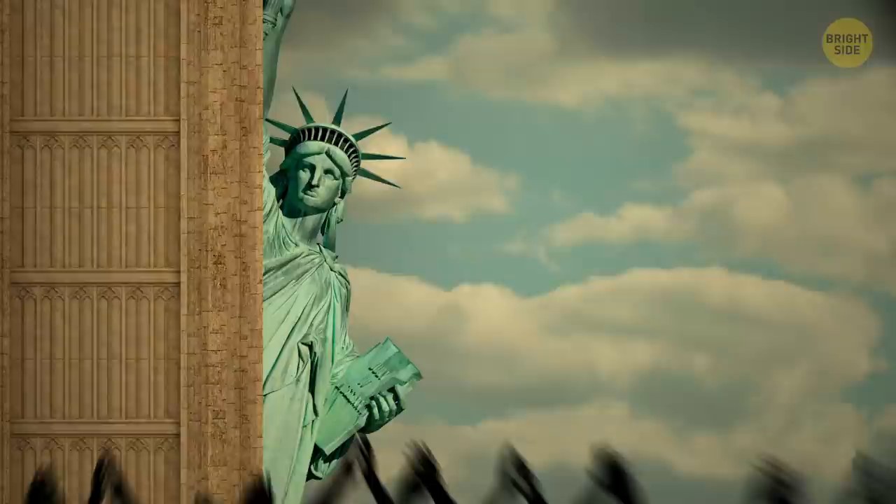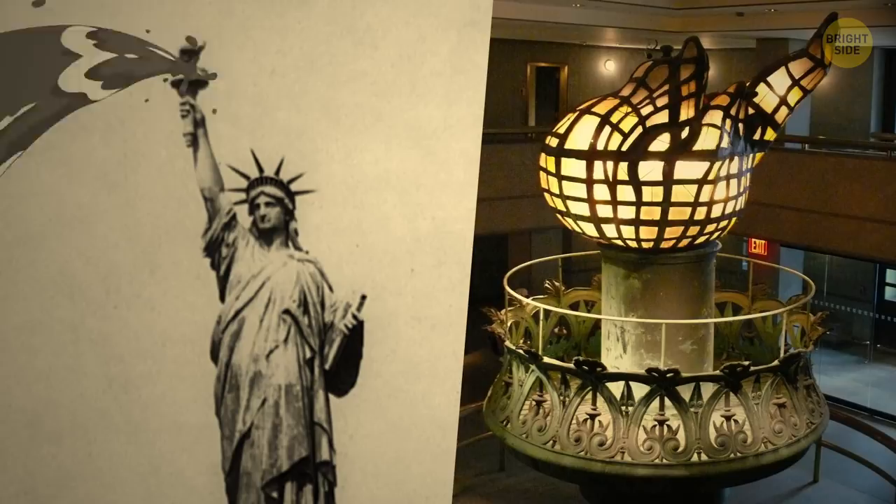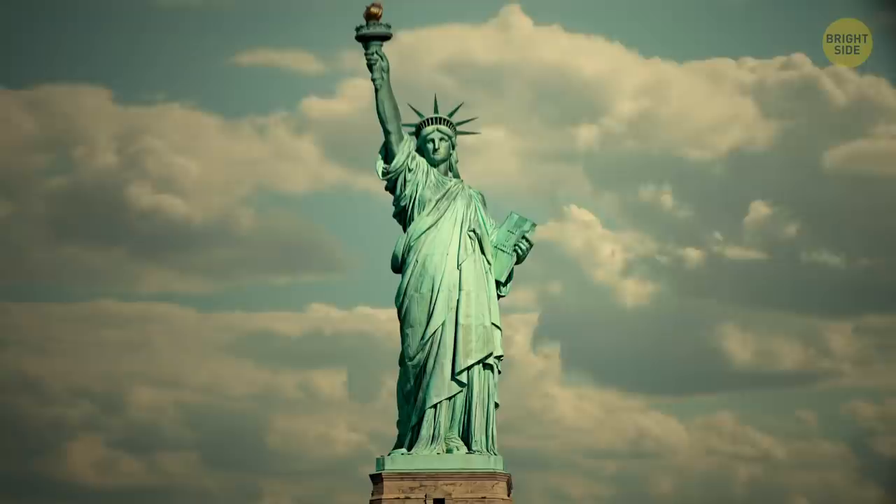Lady Liberty received a new torch and flame in 1984. It's made of copper and covered in 24-karat gold leaf. The original torch had to be replaced because of water leakage, but you can still see it at the Statue of Liberty Museum. As part of the same renovation work, the statue got a nose patch and an improved supporting structure, as the original one was slightly out of place.